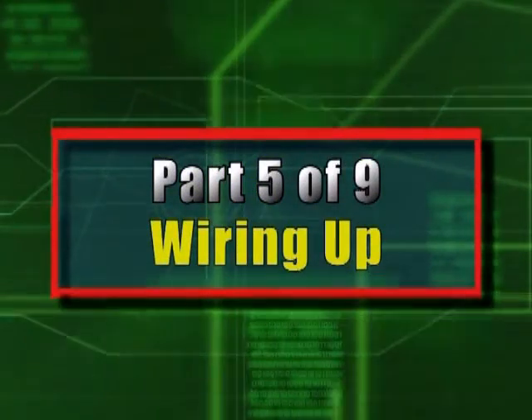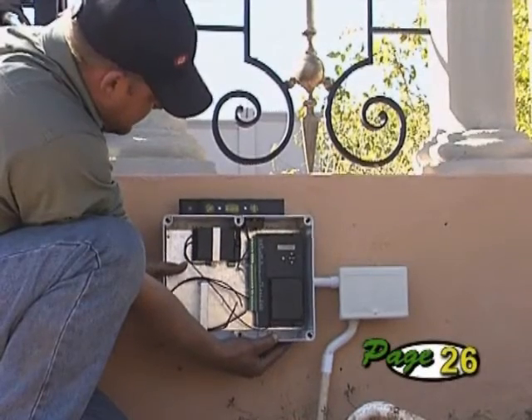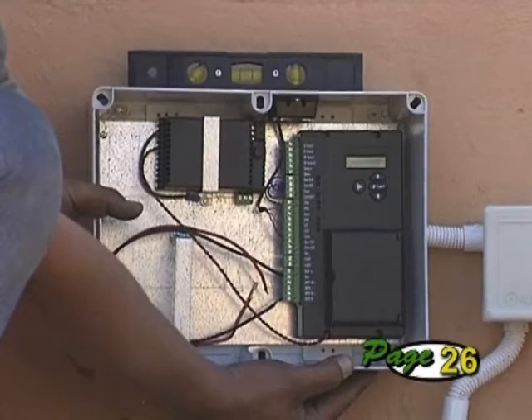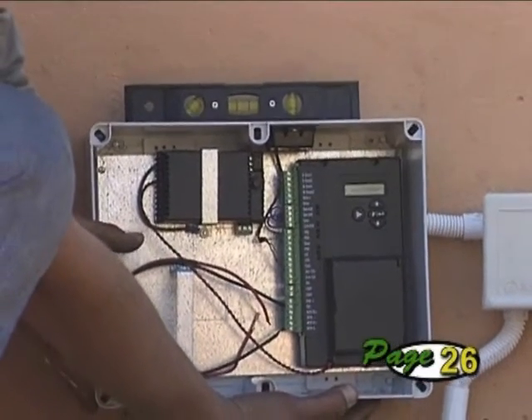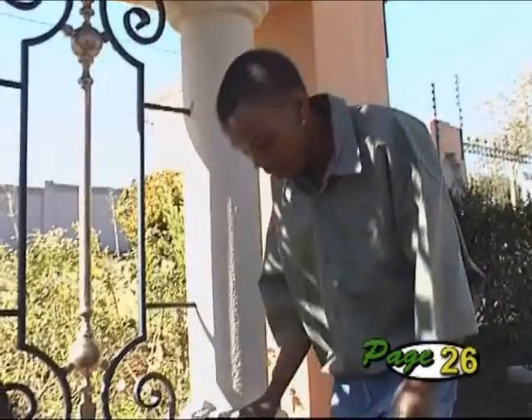Part 5: Wiring up. Now it's time to mount the controller housing. It should be mounted away from direct sunlight at a comfortable working height. It should also be out of range of garden sprinklers and be easily accessible even when the gates are open.